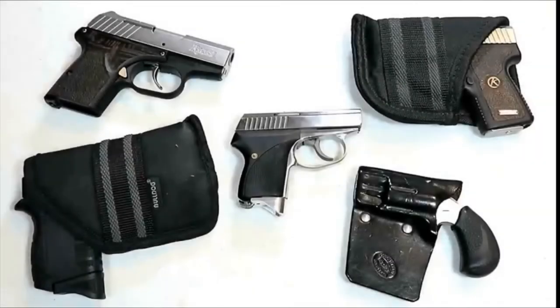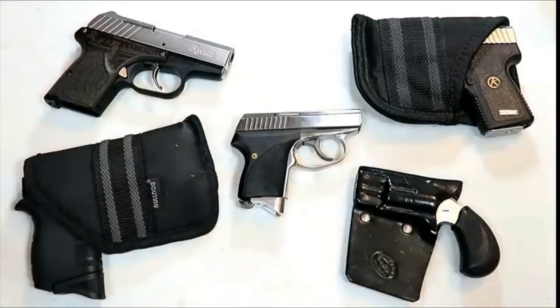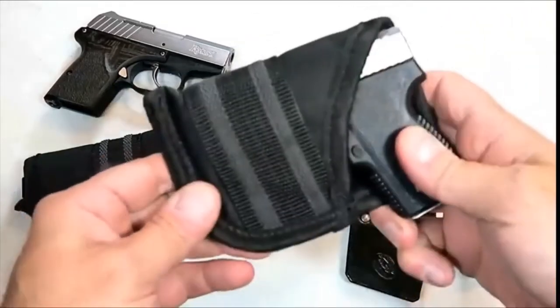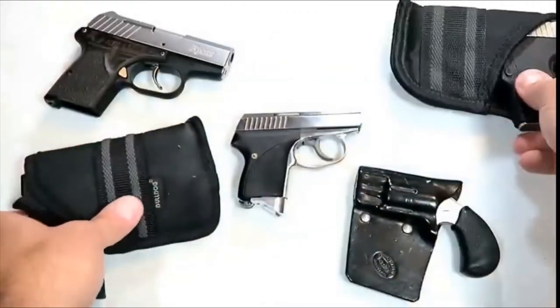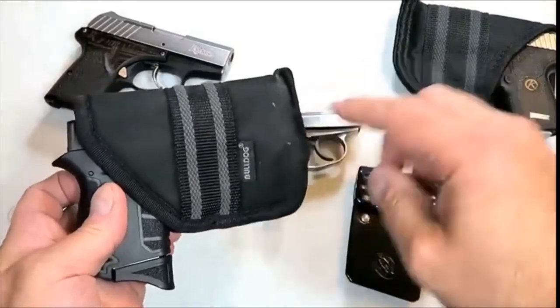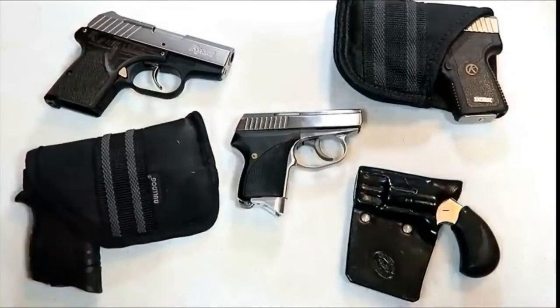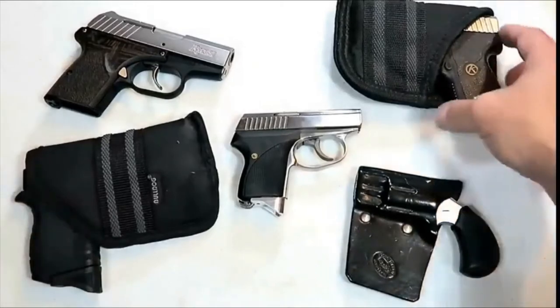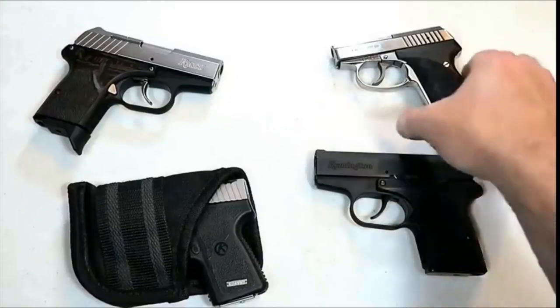Hey there friends, thanks for checking in. Today we're looking at 10 amazing pocket carry handguns. There are many guns that would suit a pocket carry style of CCW, however I've got 10 here that I think are pretty great choices. When I pocket carry I typically use a nylon holster like this — it has additional texturing to cover the trigger guard. This one is for small micro-sized guns and this larger one is for subcompact guns. It's called Bulldog. They also make leather holsters and all different kinds.